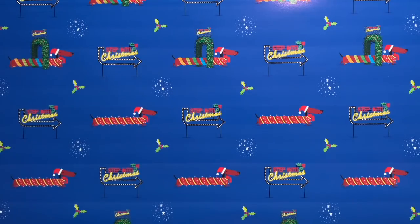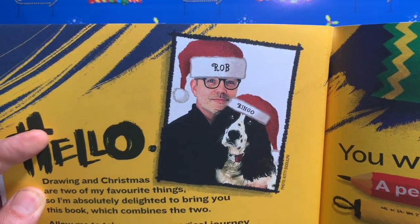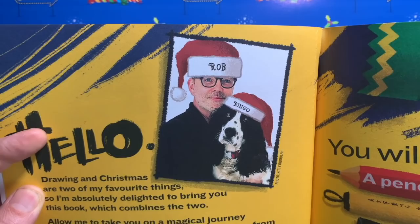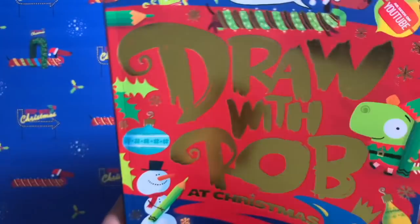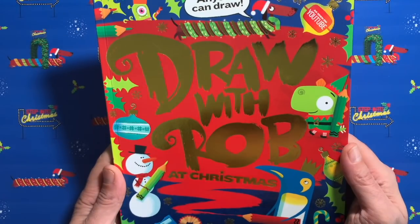Hello everybody and welcome to another episode of Draw With Rob with me, Rob Biddolf. Here I am with my friend Ringo in my Christmas hat, because this is another festive edition of Draw With Rob. It's not long now till Christmas — who's excited? Hands up if you are excited. I'm super excited.